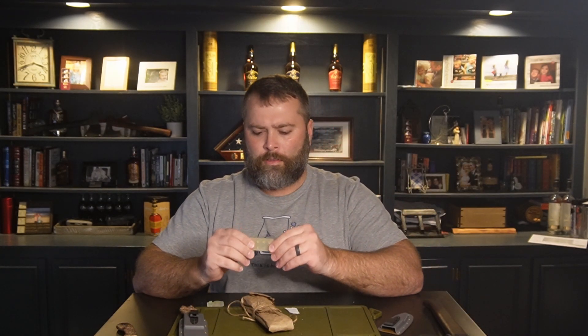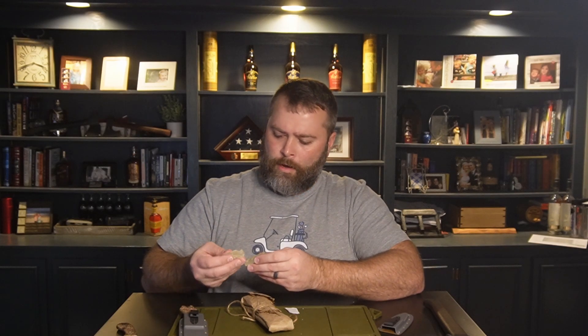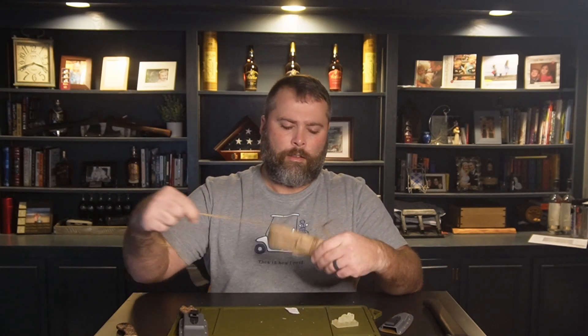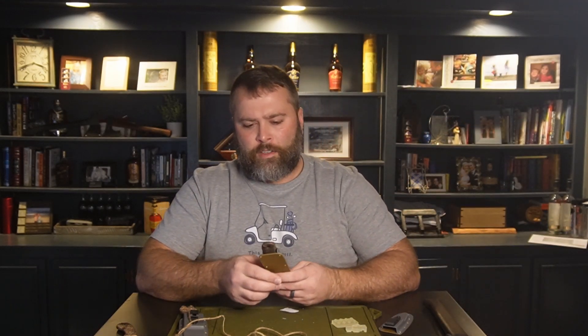Got a couple goodies in here this week — looks like a polymer Lego piece and a little polymer Lego guy. Cool, I always love extra cool stuff. Alright, for the Fenrir L. I've been looking forward to this. Don't tell my wife I got it — she didn't like me buying the last knife, so she's probably not gonna like this one either. But if you don't tell her, I won't.